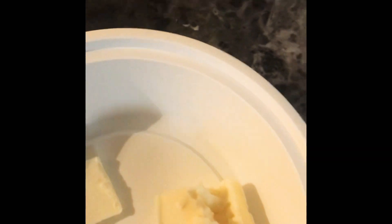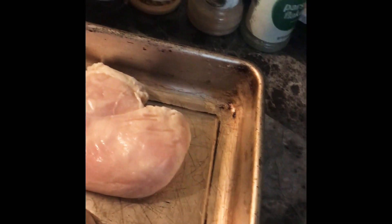I have unsalted butter — you really can't see it, but I got some unsalted butter. I'm gonna put some virgin olive oil on both sides. I'll let y'all know about the seasonings, but y'all sure already know. Look at my seasoning y'all.